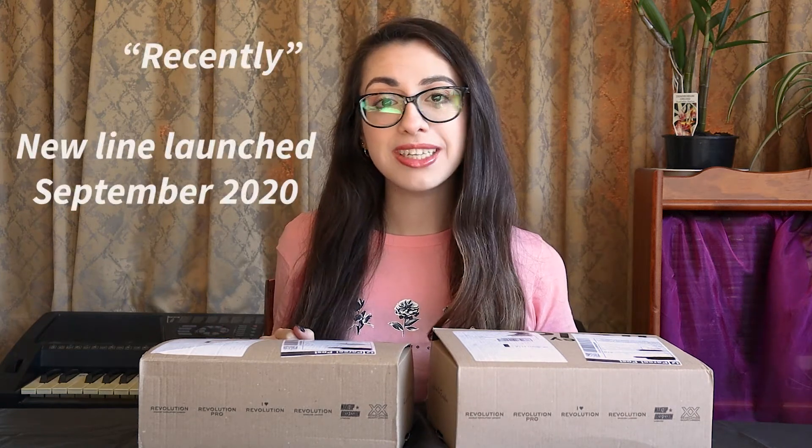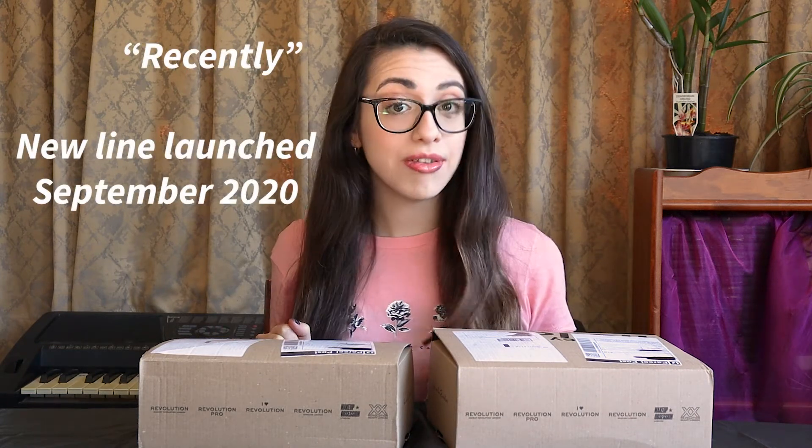Hey guys, my name is Julie. Welcome to my channel. As you can see I have two large boxes in front of me. Revolution Beauty recently launched a new line of makeup so I thought I would do some shopping. This is what I ended up with, plus a mystery bag that I'll be opening up in front of you guys as well. Before I get started unboxing these products I just wanted to let you guys know that I'll be using some of these in a testing video very soon, so stay tuned for that one. Let's open the box.